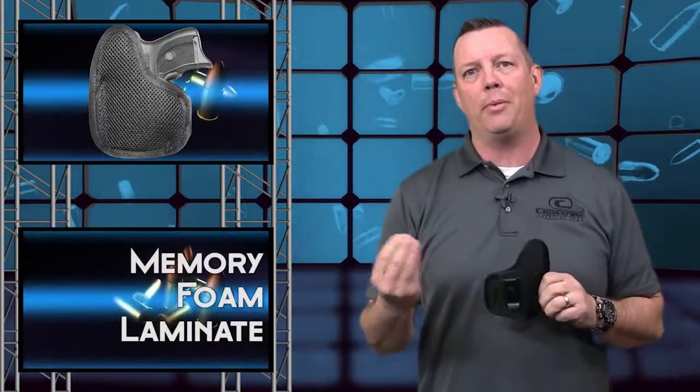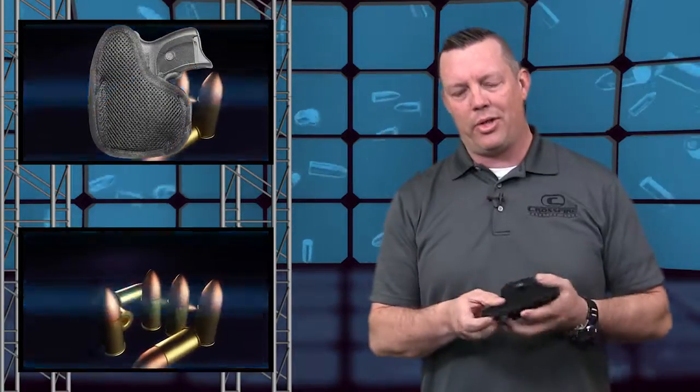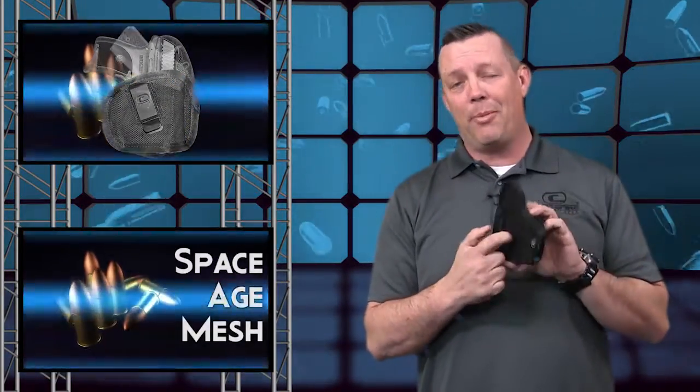The Tempest is an inside the waistband holster made with memory foam laminate, 1680 ballistic as an exterior. It also has what we call space-age mesh — the same thing that NASA uses — as a comfort panel moisture barrier against your body.